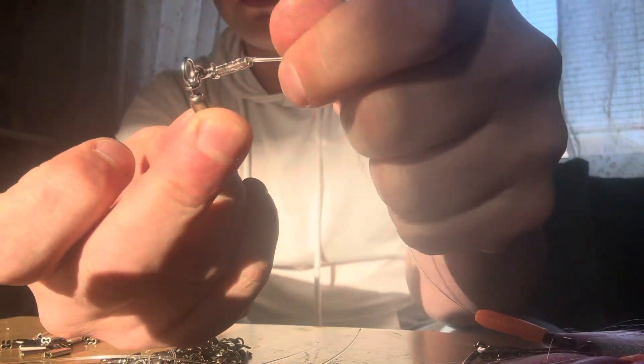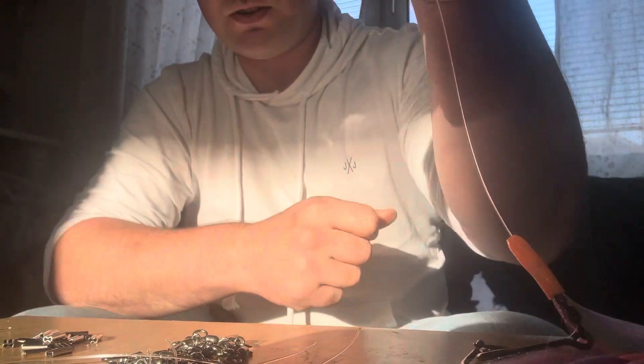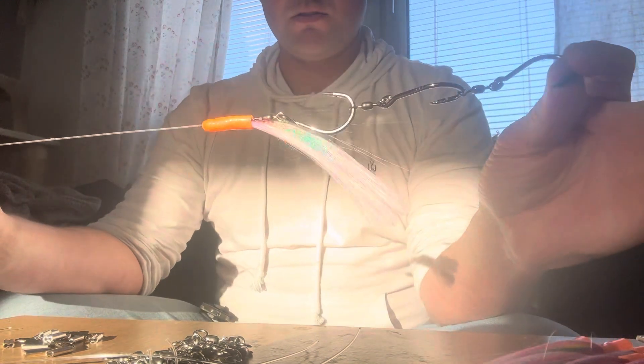When we're rigging, do the larger side to the top, and then your smaller side just takes whatever length you want to use for your sinker. That's it.